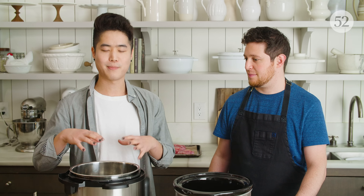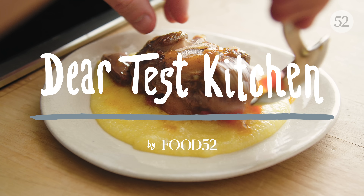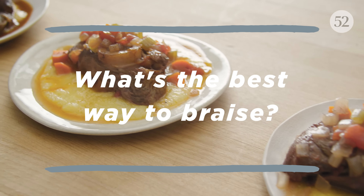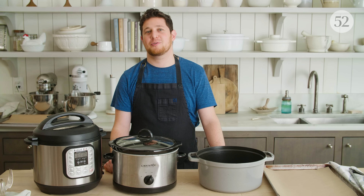I appreciate that they maintain the smells and I don't have to go to bed smelling like my dinner. I want to go to bed smelling like my dinner. Welcome to the Food52 Test Kitchen.